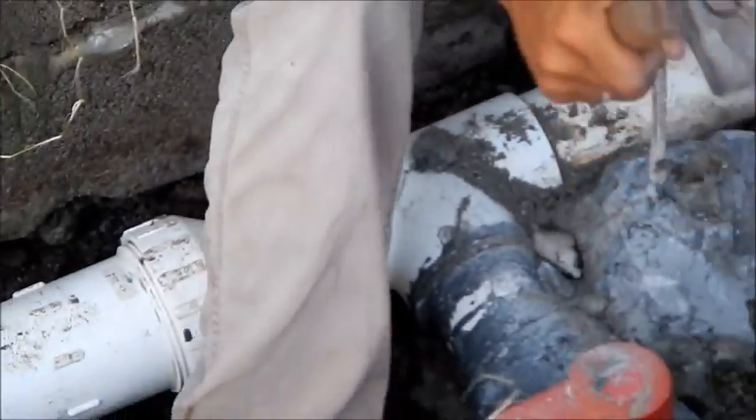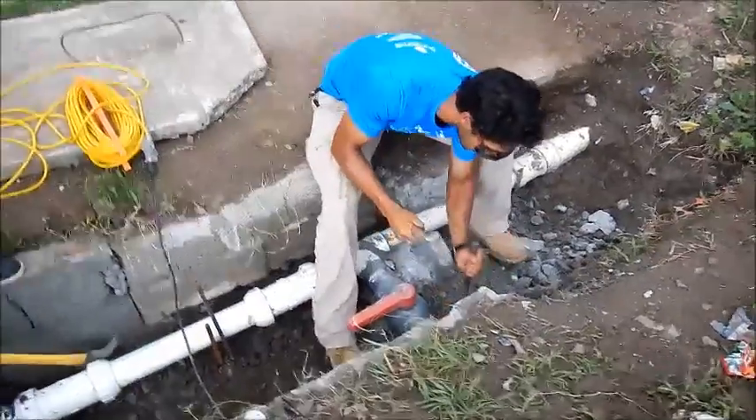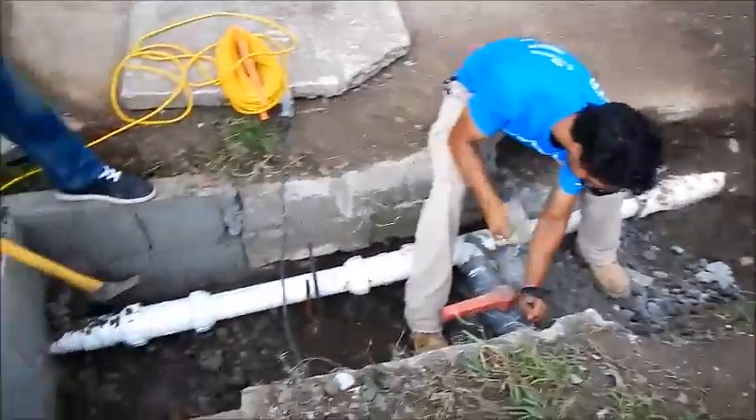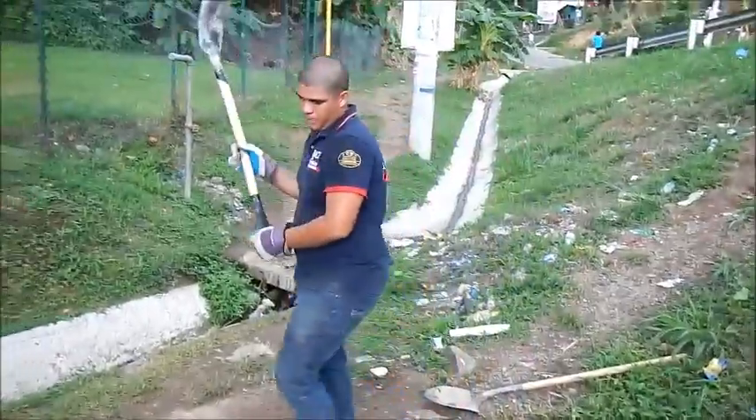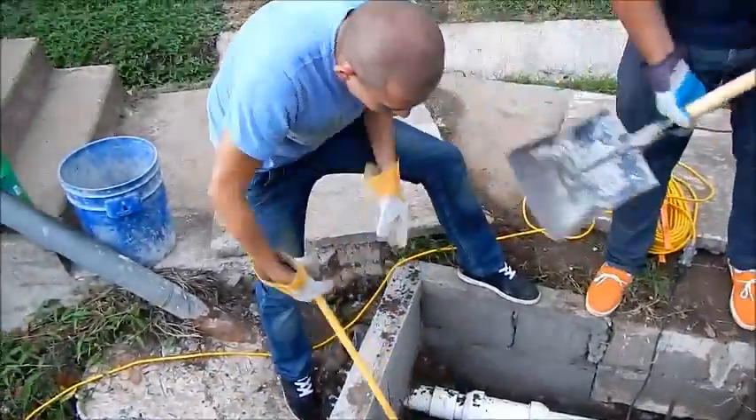The fitting split open from pressure, so once again we're completely rebuilding this box — we'll probably extend it and save one of these unions. We've got two cadets here helping us today and these guys have really worked hard.